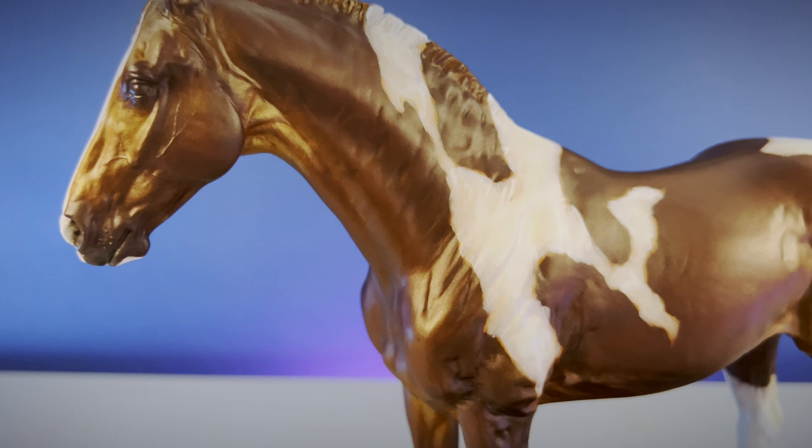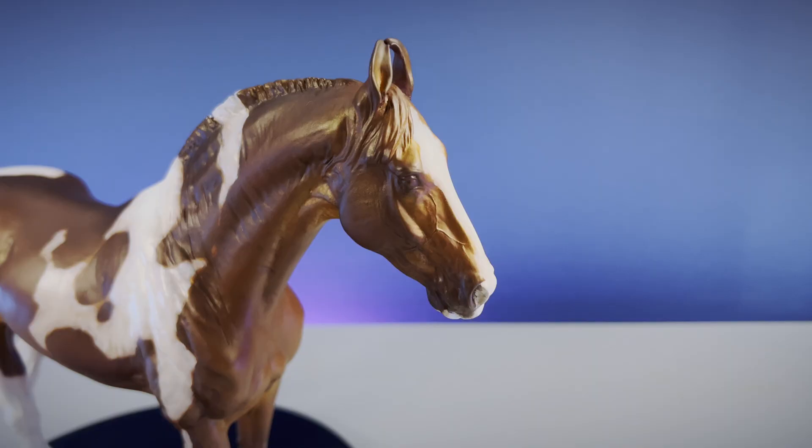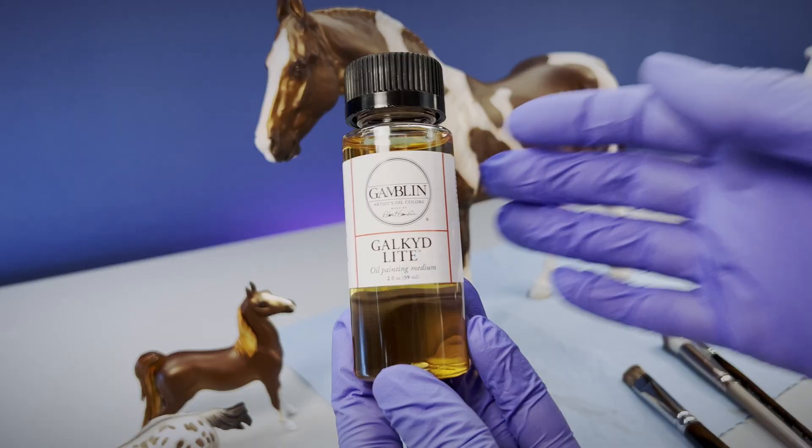Today I need to lighten and warm up the Mawari. His airbrush base coat was almost black and my intention is dark chestnut, or liver chestnut as it's also known. Today I'm experimenting with a new oil painting medium, Gakit Light, for use in creating glaze.